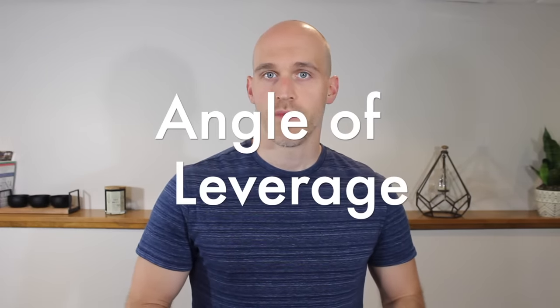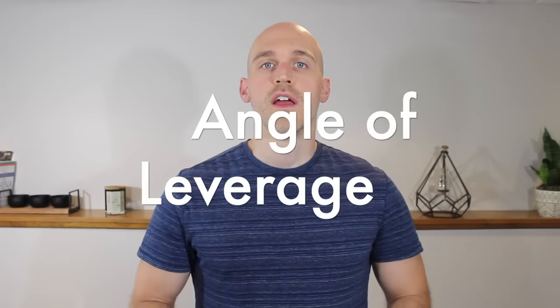The third thing I recommend is taking advantage of angle of leverage. If you're extremely overweight or morbidly obese, you're probably going to want to hold off on push-ups and other calisthenics exercises in the beginning because those will be just too tough. You'll be too heavy and it could be damaging to your joints, so stick with walking and intermittent fasting first. Once you've dropped enough weight, then start the resistance exercises. But if you're not morbidly obese and just have some extra weight, you can start exercises by taking advantage of angle of leverage to make them easier.